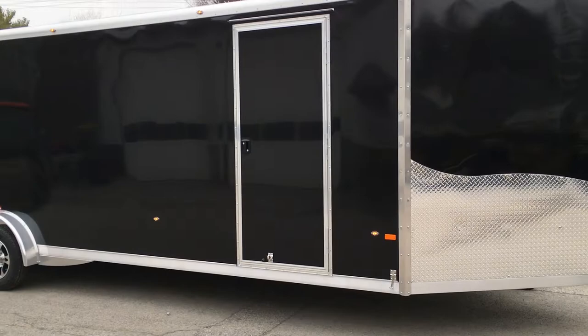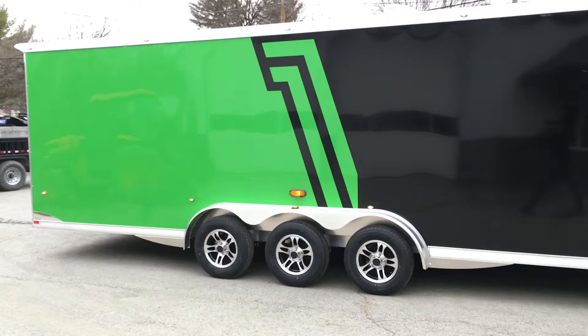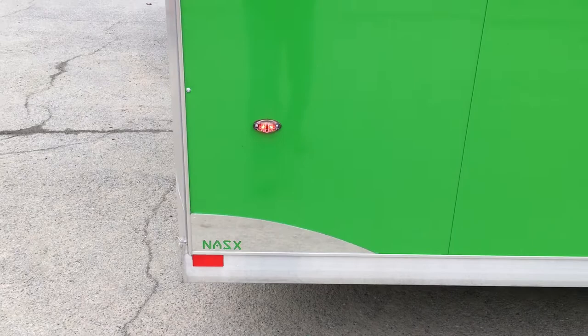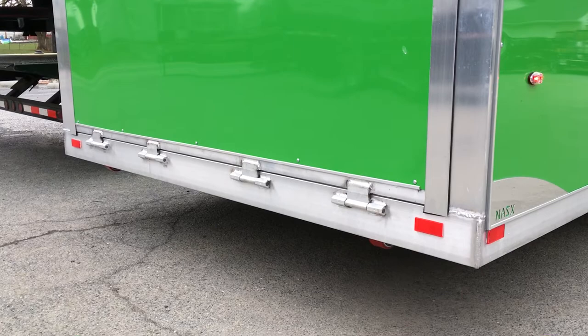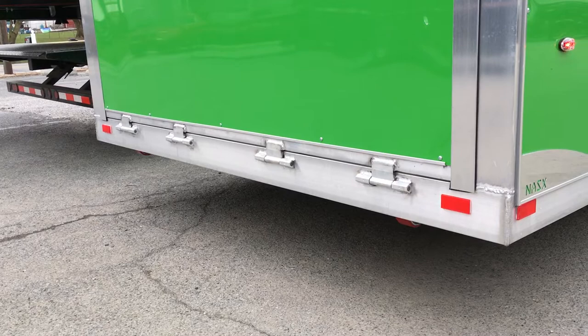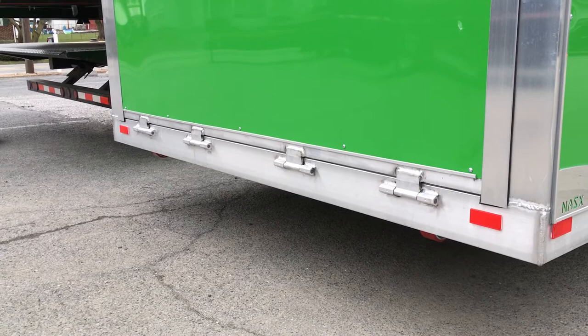They also do the nicer style doors and, as we'll show you at the rear, an NXP latch on their doors, which gives it a nice clean look and is also very functional. They put the name badging on the unit as well. One thing this one doesn't have that we do a fair amount of — Neo makes really nice rear jack stands that they build out of box tube, mounted on the back instead of underneath.